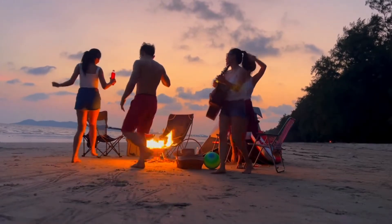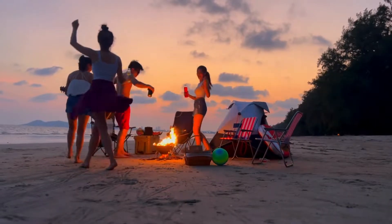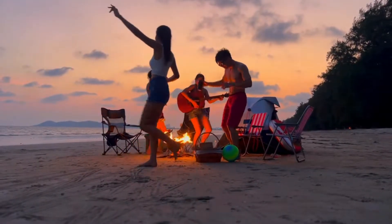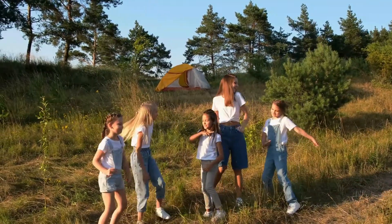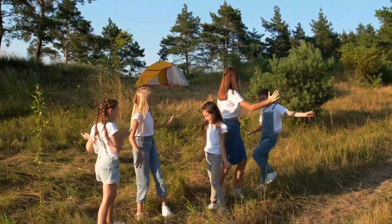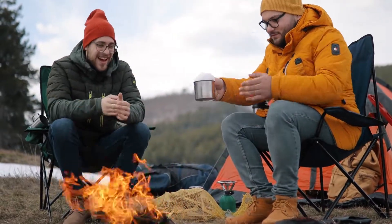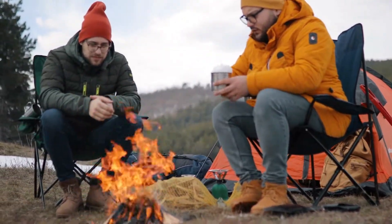Verdict. If you want a speaker with decent features like voice assistant integration and speakerphone functionality, the JBL Xtreme 2 is your best bet. The JBL Xtreme 3 has a more refined sound with richer bass and clearer highs, but it's more expensive than the Xtreme 2. Please click the link in the description for more details. Thanks for watching.